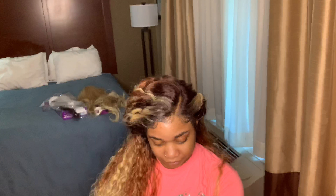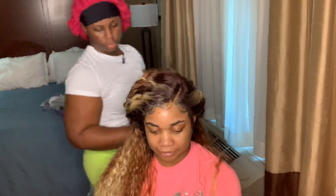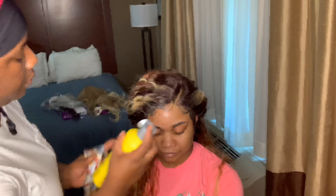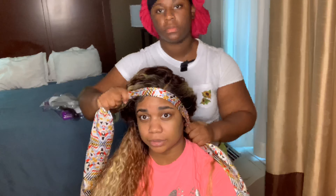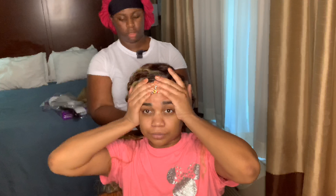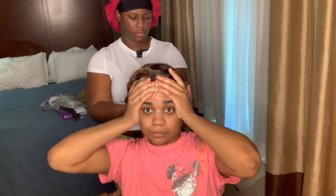I'm getting my scarf and laying those baby hairs down — let them sit for about 15 minutes. I'll spray her edges with a holding spray to let them sit down even more. And guys, if you have a client or you're doing this on yourself, have somebody help you hold it down — that definitely helps with the mold process of the edges.